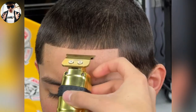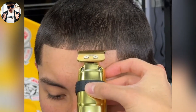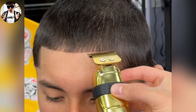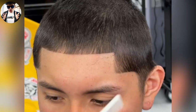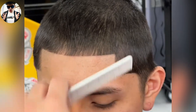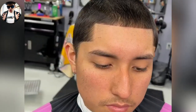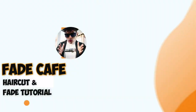Alright, so now I got to push this up a little bit. There you go. Looks perfect.